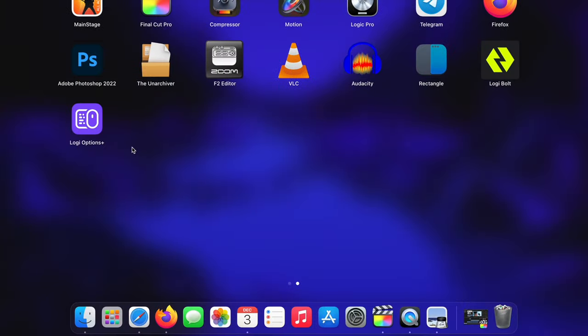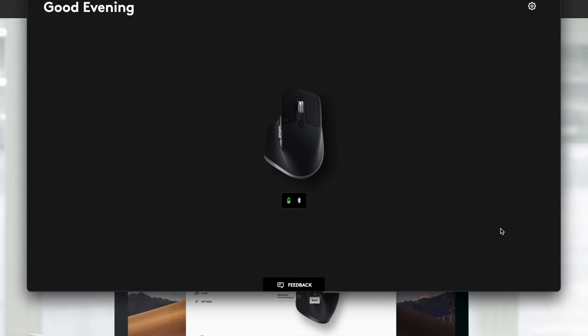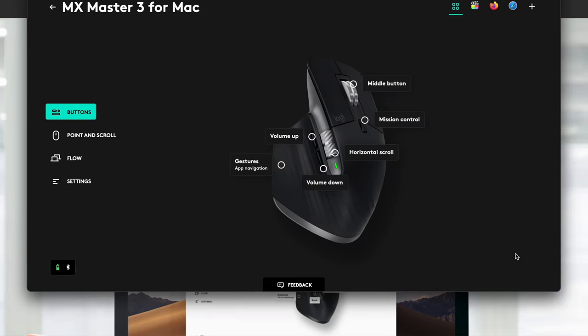Pro tip: make sure you download the Options Plus beta software and uninstall the original Options software with the green icon. Some people had connectivity and accuracy issues in the early days, but it works flawlessly for me — probably because I have the beta software installed.